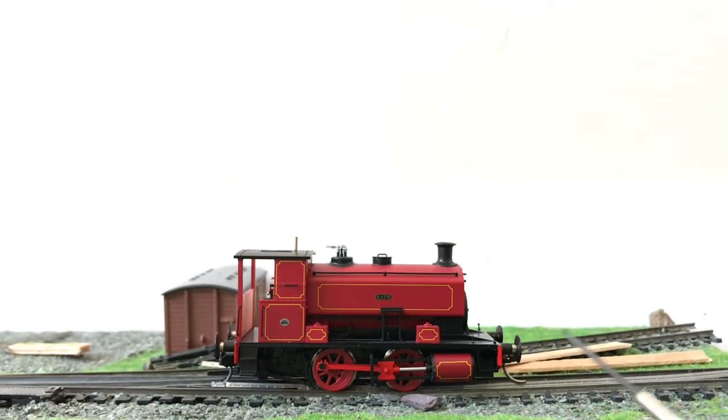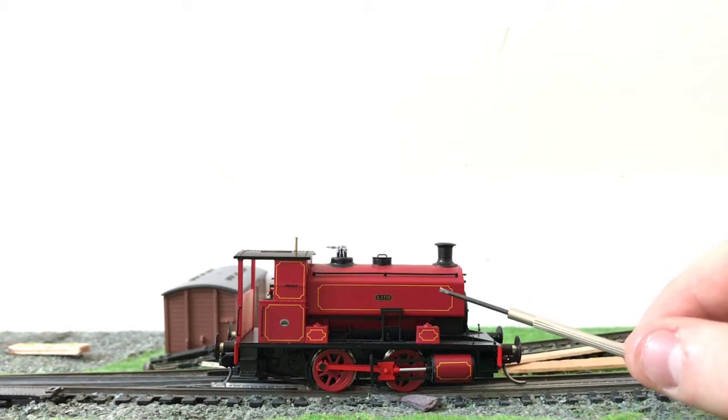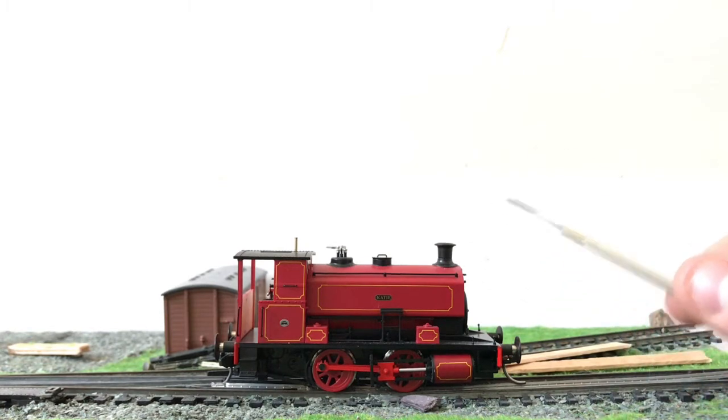One thing I will say is that the cylinder cases appear to be a slightly different colour to the rest of the locomotive. I believe that shade is actually a little closer to what Katie looks like in real life. It's only noticeable because I've been studying it for a long time, and in normal lighting it doesn't really make a difference.